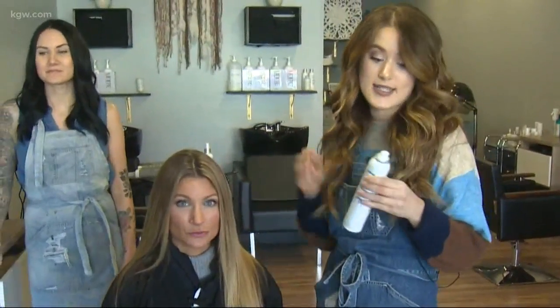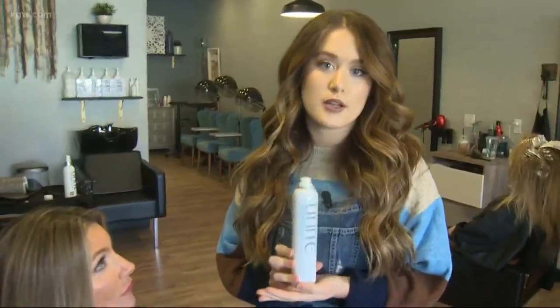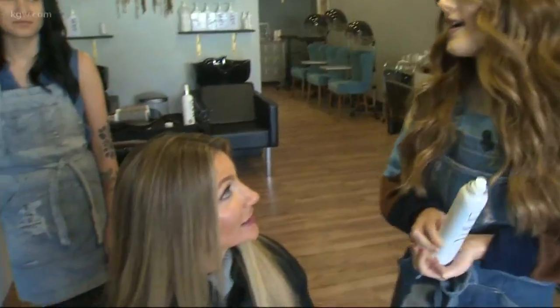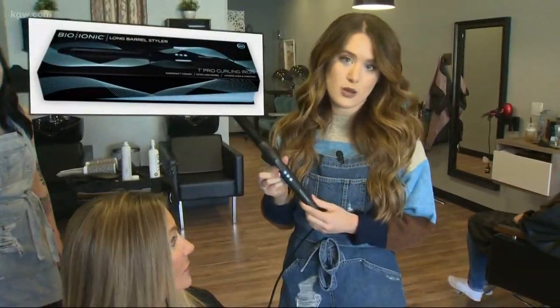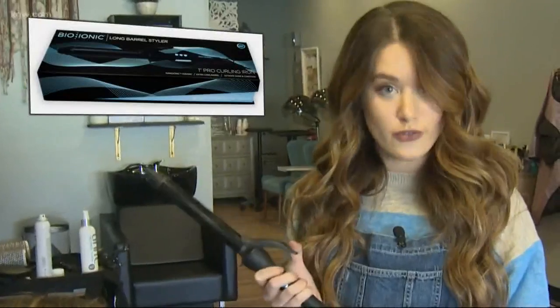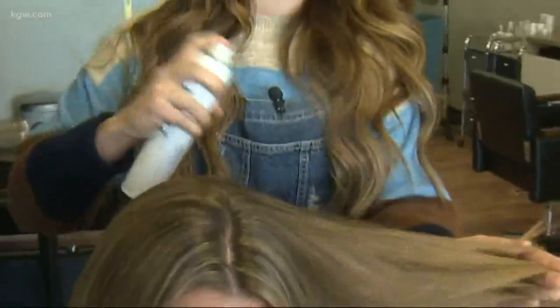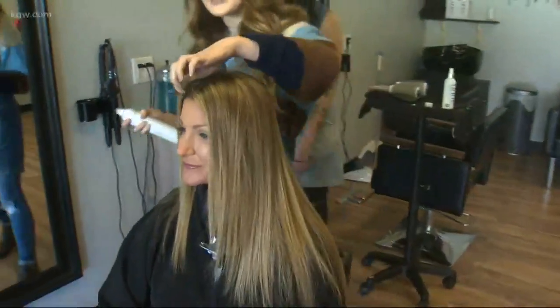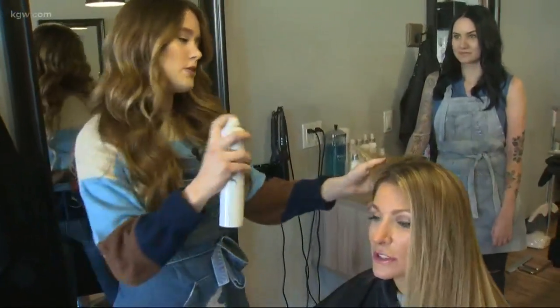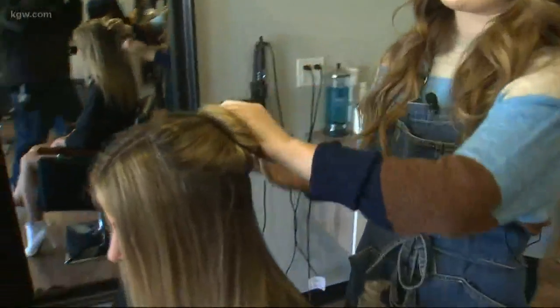First of all, you need to start with a heat protectant. This is the Unite Seven Seconds Glossing Spray. A heat protectant is so important when it comes to heat styling to keep your hair nice and healthy. It's an argan oil base, so less is more. You're just gonna lightly mist everything, mostly on your mid-length to ends. We don't really want this on the root too much because it can be a little heavy.